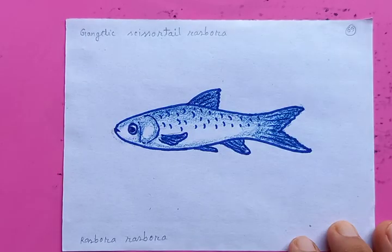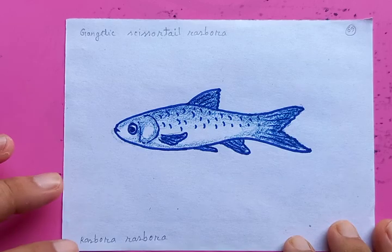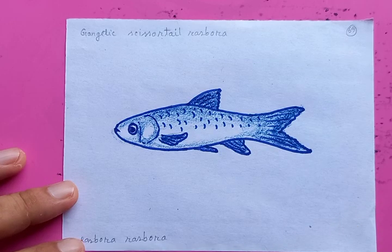That's the drawing of the fish. I hope you like it. Please browse through the playlist and select your drawings — we have thousands of drawings in different categories. Select your own choice and do the practice. Please subscribe to the channel and hit the bell icon to get updates. See you in the next video. Thank you so much, thanks for watching, have a good day.